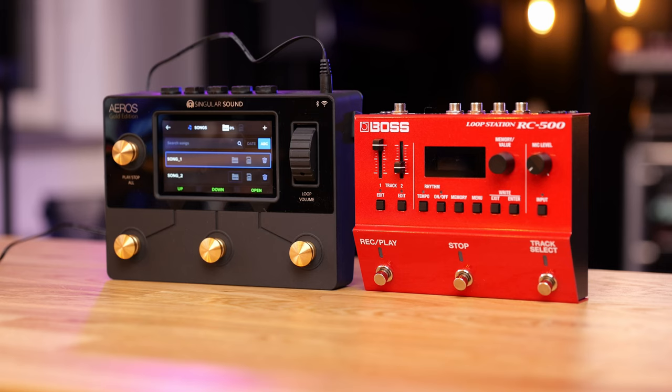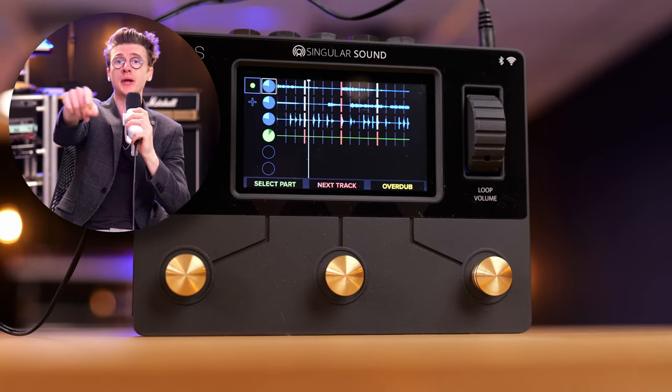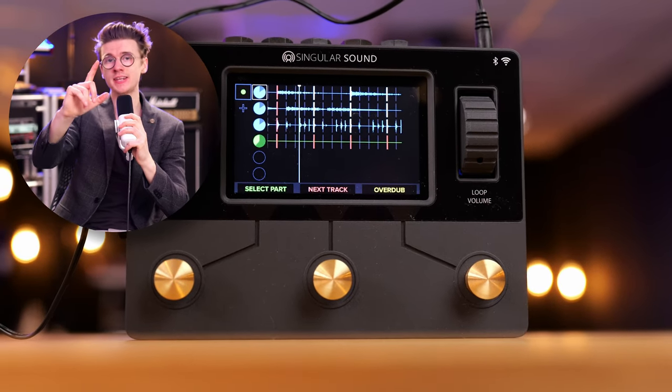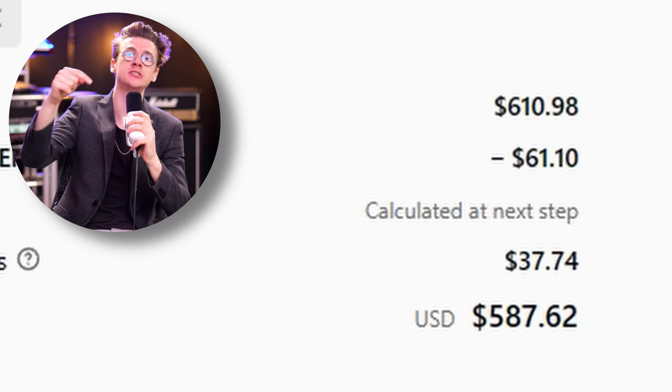For full transparency, these guys did drop me an email to check out this pedal. They've sent it out - not paying for this video - but they have given me the pedal for free as well as their MIDI pedal too. I've done a deal with Singularity Sound to get you guys 10% off. If you use code BEN10 at checkout, this will get you 10% off this new pedal, which is quite a considerable discount because it's quite a pricey bit of kit. I'll leave a link down below in the description.